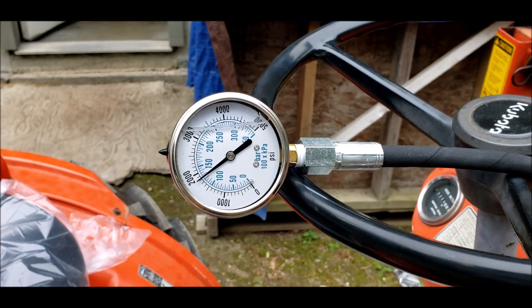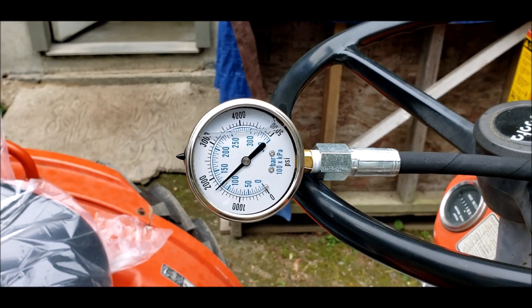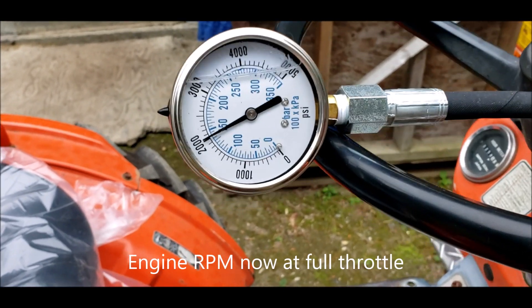This is just at idle. Full throttle — let's go up. Turn back up.